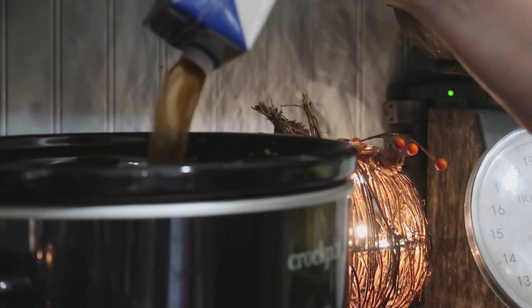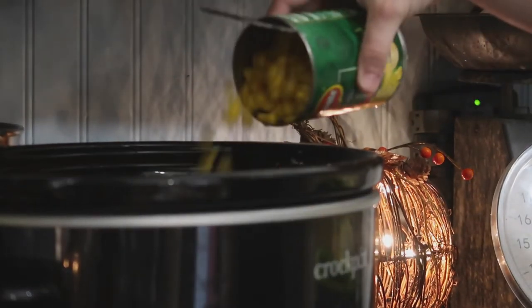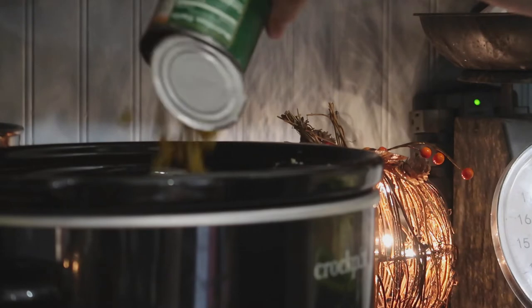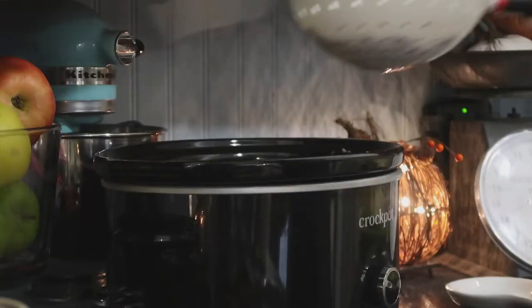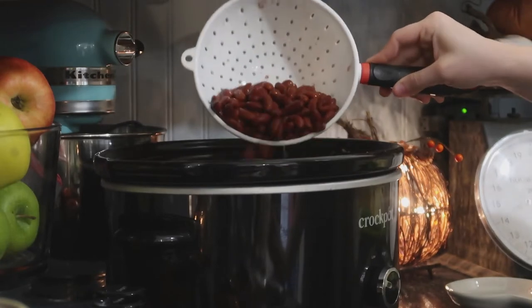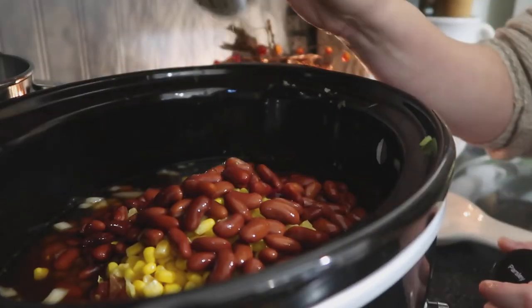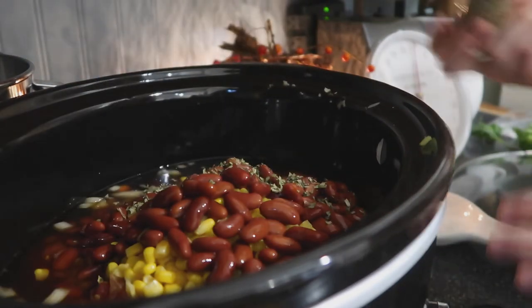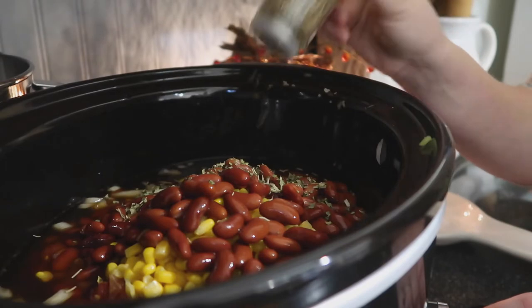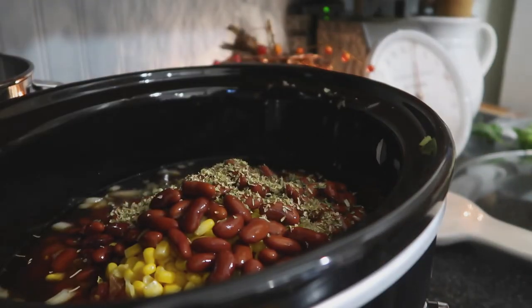Then I went ahead and added corn. Like I said, you could really add whatever you want to this soup — just whatever you like. I rinsed my beans off and added them in, then added my seasonings. I didn't measure anything; I just eyeball it, so it's really to your liking. When I tasted it later it still seemed like it was missing something, and you'll see what I decided to add in just a minute.